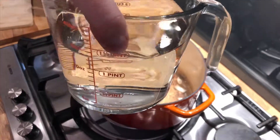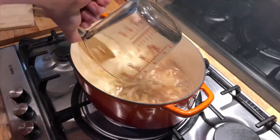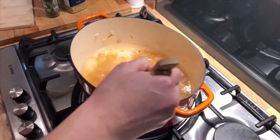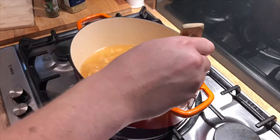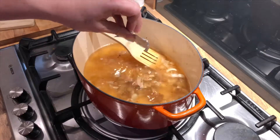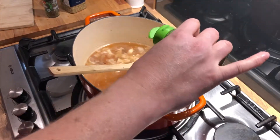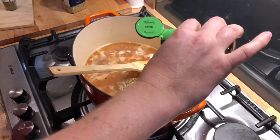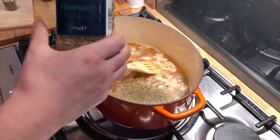In there goes one and a half pints of water, and then we'll put two beef stock cubes in, a little bit of oregano, a little bit of thyme, and a little bit of rosemary.